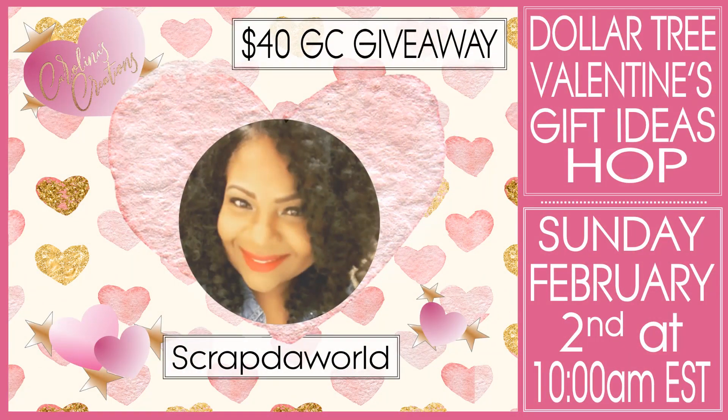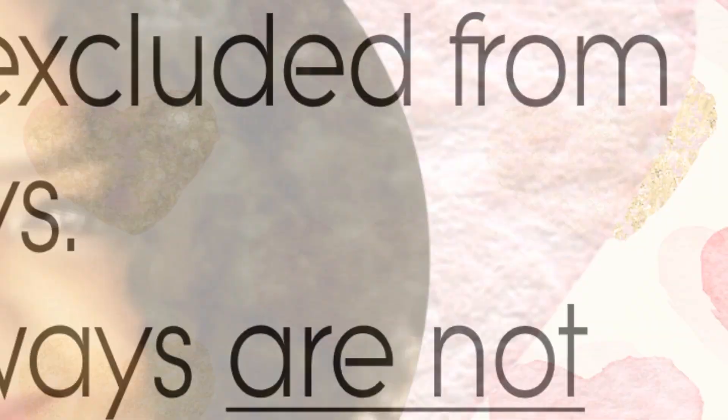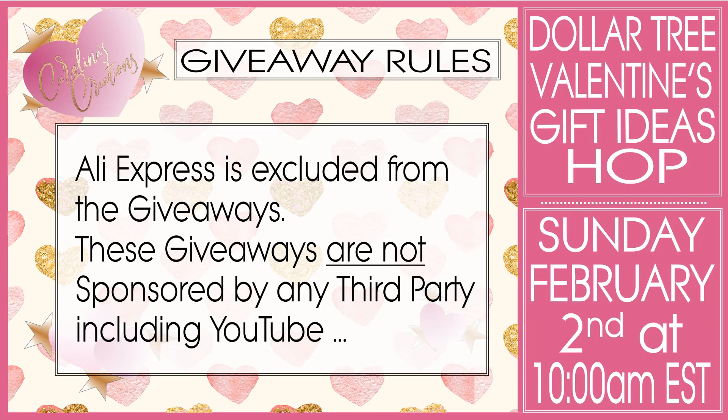I'm also going to have my super amazingly talented, funky, sassy, and fun Tina — her YouTube channel is Scrap the World. I'm going to link to it at the top of the video and in the description below. She shares so many amazing projects and ideas, and she's also the queen of swaps. She organizes a lot of different swaps where you can get amazing ideas from several creators, and she creates beautiful 3D and paper crafting projects.